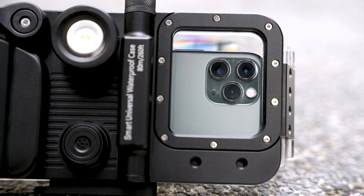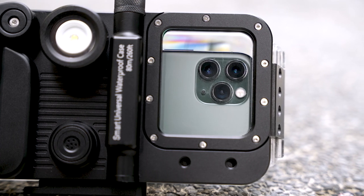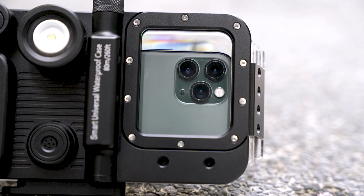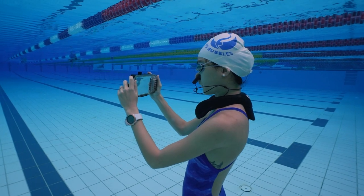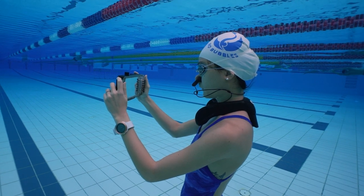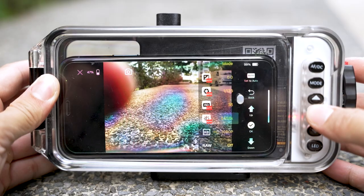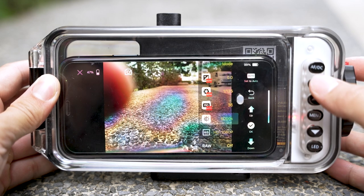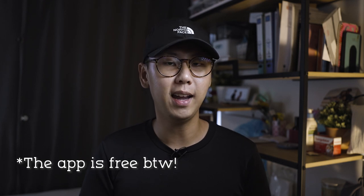The obvious benefit of being able to bring your phone into the water is to capture photos and videos. You will have to operate your camera through Hot Dive's app, and I would say that it is decent and gets the job done. One of the benefits of using their app is that you can gain more control over your camera settings like manual exposure and white balance — a feature you usually have to pay for on other apps.